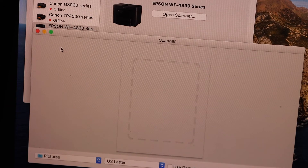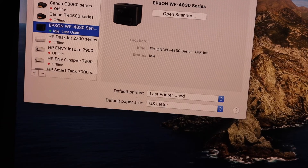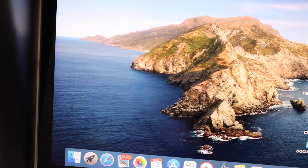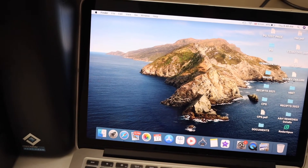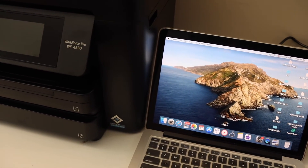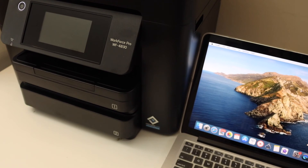From here you can start wireless printing and scanning. You can print anything — any email, any photo, any document, whatever you want. This printer is also capable of doing two-sided printing and two-sided copying. Thanks for watching.